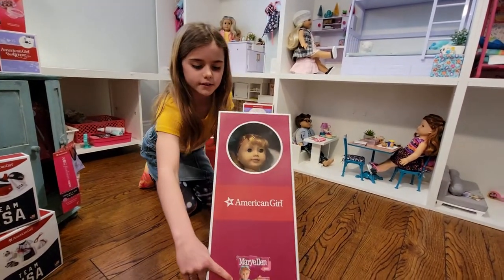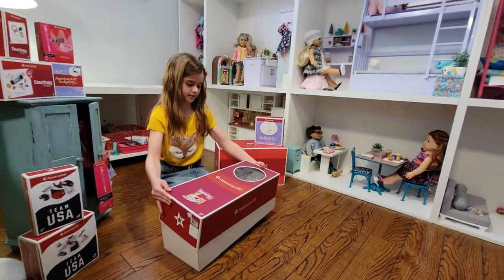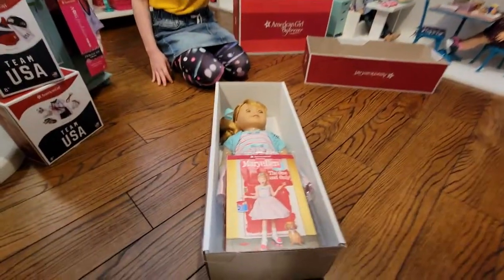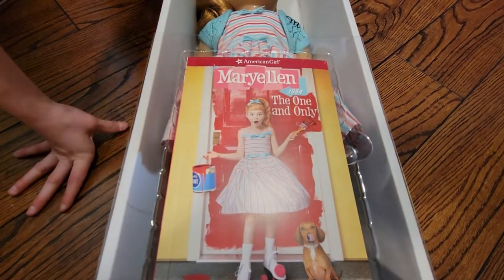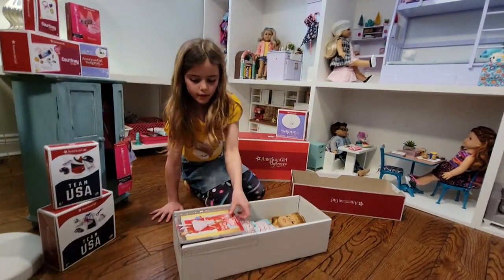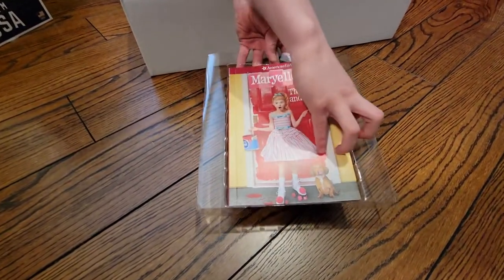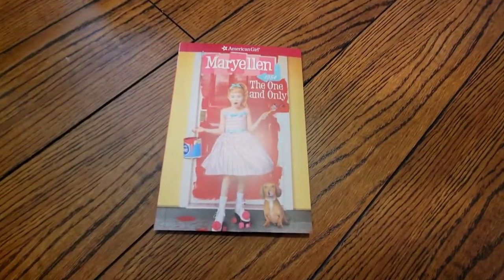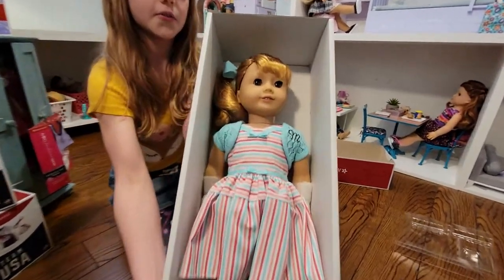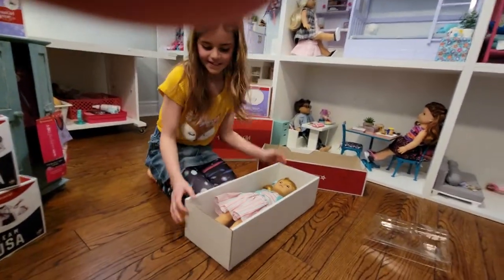Here's a picture of her on the package — on the box — and this is her book. It says 'The One and Only' on it. I'll just take the book out for you guys to see. It's a really cool book. I love American Girl doll books because they're really interesting to read about them. So here's Mary Ellen herself — take a look at her in the box.